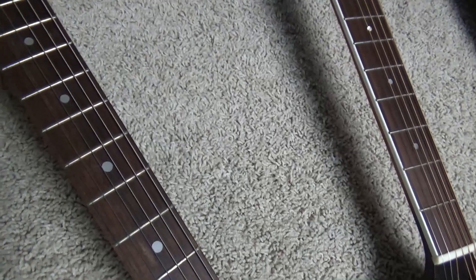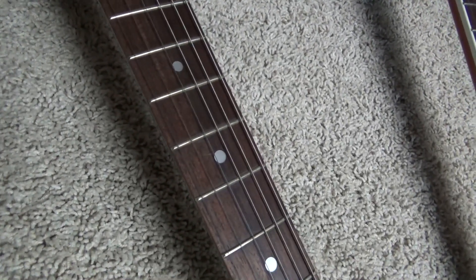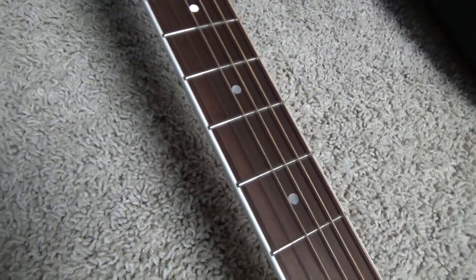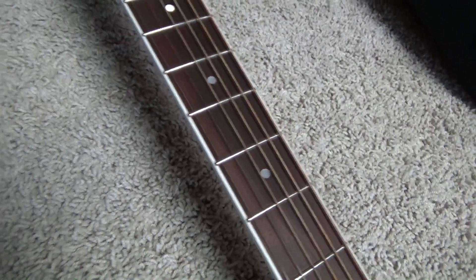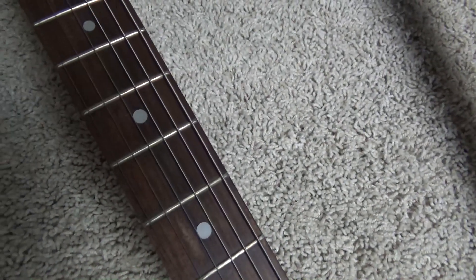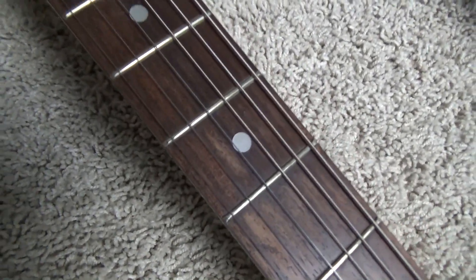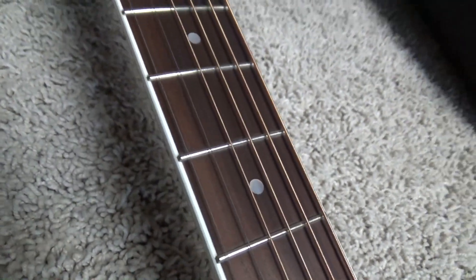Let's take a look at these two different necks that we have here. Now, which one of these has been oiled? Can you tell? Now, this is Pauferro. This is Rosewood. Which one of these — let me give you a good look there — has had oil applied to it, and which one has not?